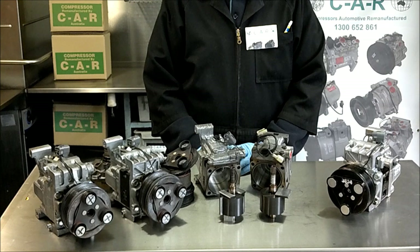If you have an air conditioning compressor problem with any type of vehicle — bus, truck, or small plane — contact CAR Compressors Australia via our Facebook page.